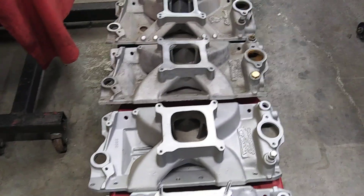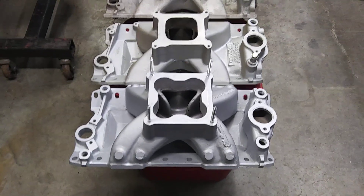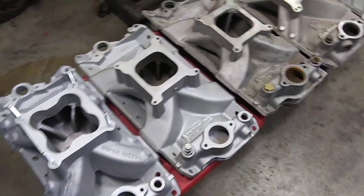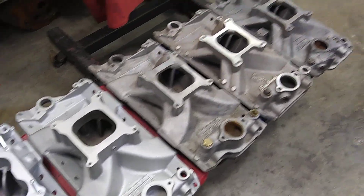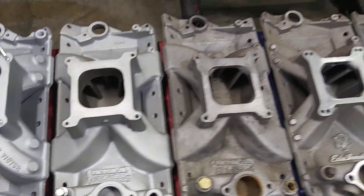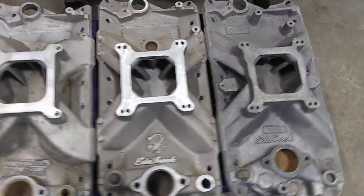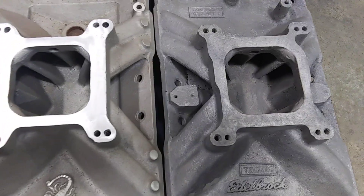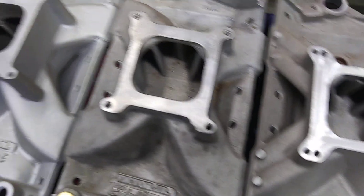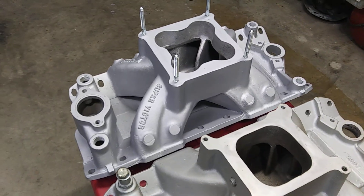Edelbrock makes pretty good intake manifolds — I've been using them forever. They've got something for whatever you need. It's funny though: you look throughout the years and they just kept getting bigger. The plenums kept getting bigger, the runners kept getting bigger, the intakes kept getting taller — to the point you got this monstrosity.